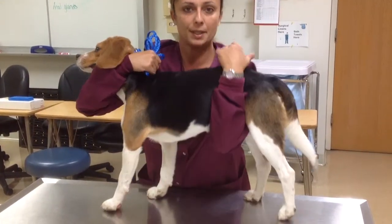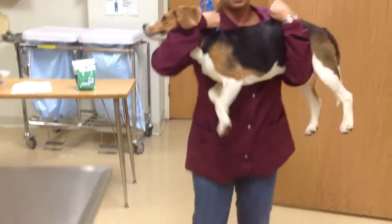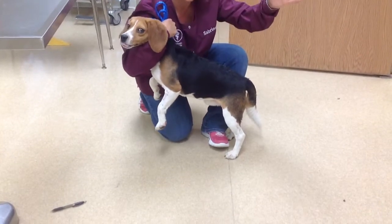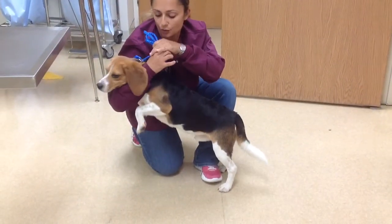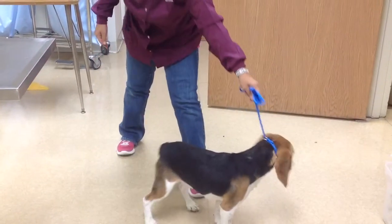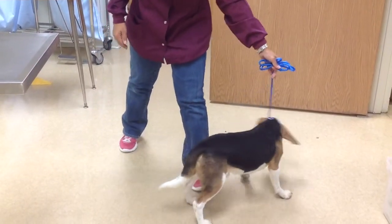Scoop under the abdomen. Lift. Take one knee. Release the abdomen. Grab my leash here. And then hold the dog away as I stand up. Good.